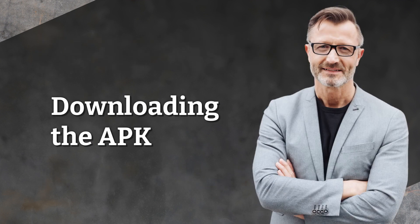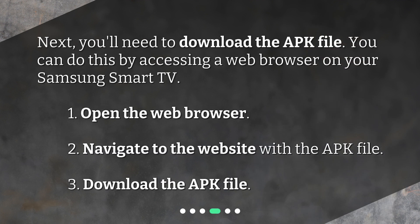Downloading the APK. Next, you'll need to download the APK file. You can do this by accessing a web browser on your Samsung Smart TV. 1. Open the web browser. 2. Navigate to the website with the APK file. 3. Download the APK file.